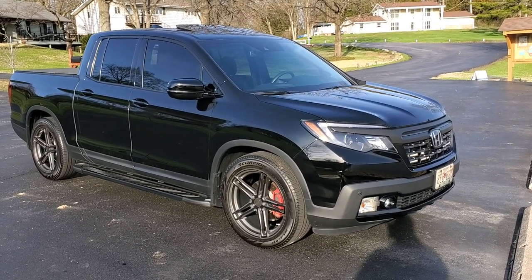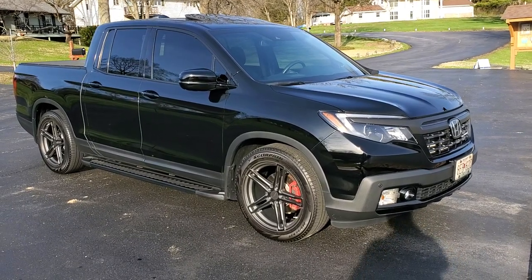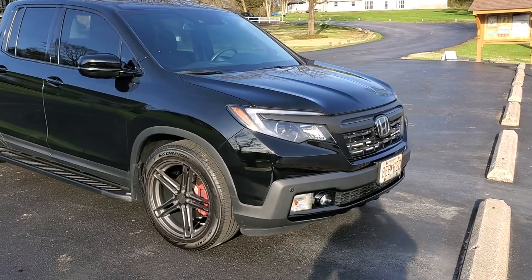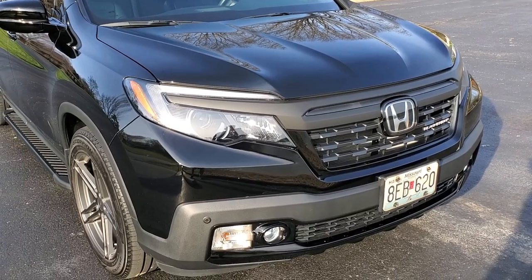Hey, this is Jason and I wanted to do a one-take on my 2018 Honda Ridgeline Black Edition. I've done a couple tasteful mods to the truck and I want to start out by showing off the front grille. I had the smoked silvery part wrapped in a flat black.